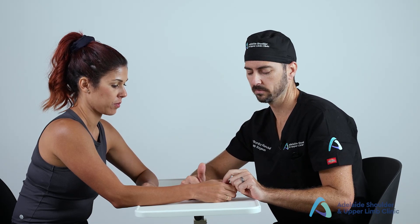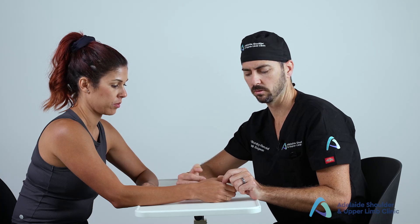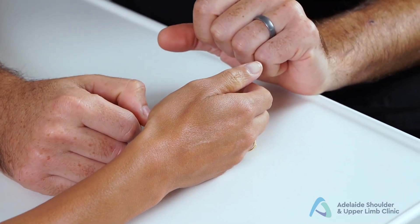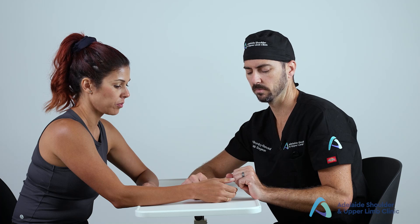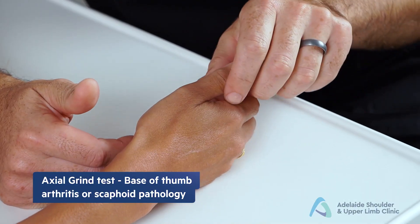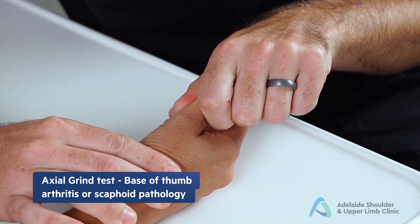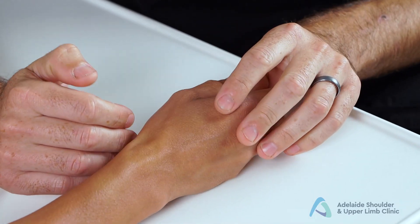First, special tests for the radial side of the hand. Starting with the base of thumb — hints from look, feel, and move may have already indicated tenderness and deformity at the CMC joint. To elicit pain here, perform the axial grind test: push axially down the thumb while stabilizing the wrist and circumducting. Pain on this test is a positive result.